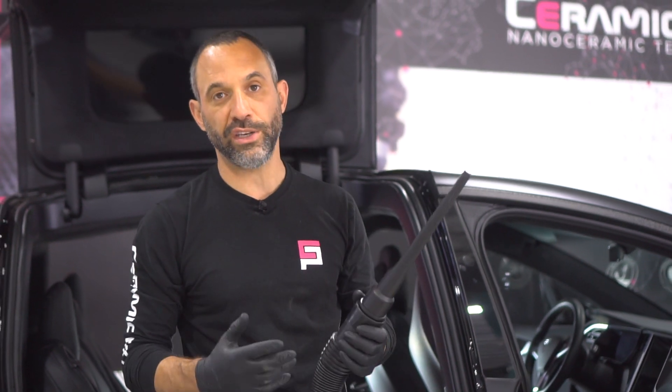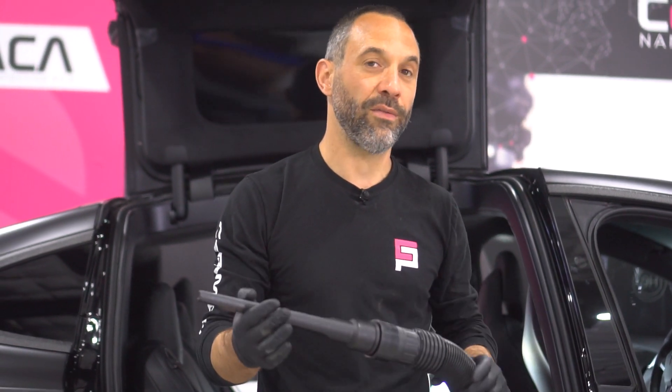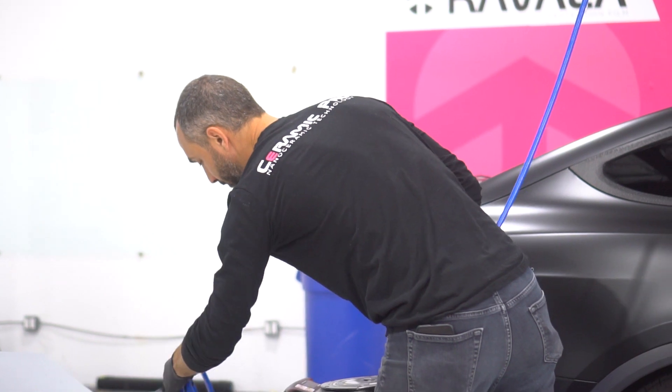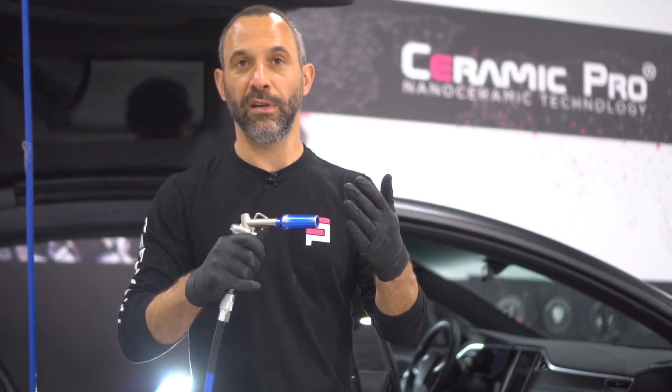So now I've tried multiple attachments to get all the hard-to-reach areas underneath the seat. This is where it starts to separate — what you can do at home versus what a professional can do. For the truly impossible-to-reach areas you're going to need another tool: a compressed air gun that shoots air.